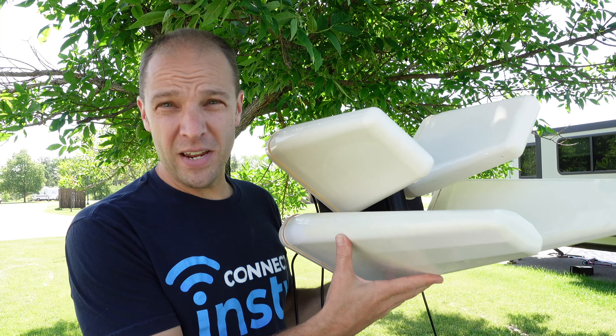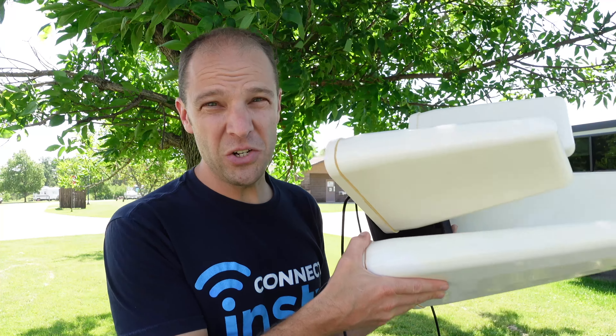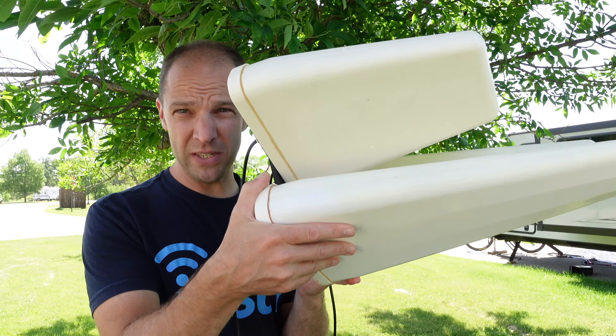If you ever go to places like state parks, national parks, or way out in the fringe zones, you may want to consider purchasing our directional antenna. As you can see, it is a little larger, but these antennas can pick up just about a whisper of a signal. Having this kit with the omnidirectional antenna along with our directional antenna can pretty much get you covered just about anywhere.